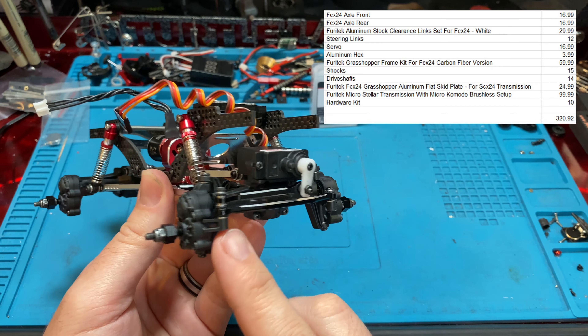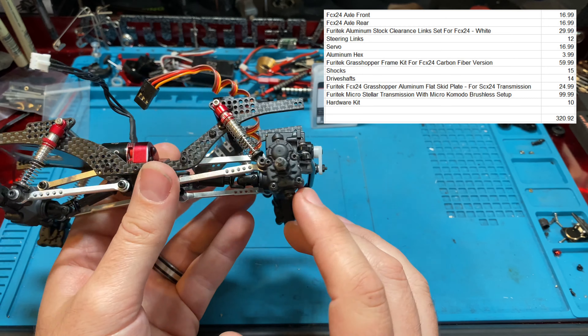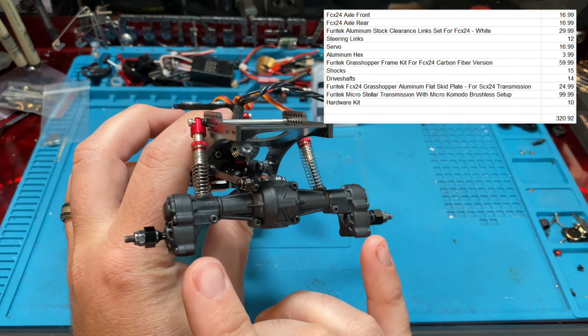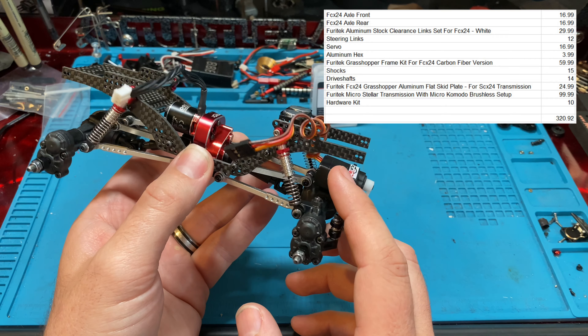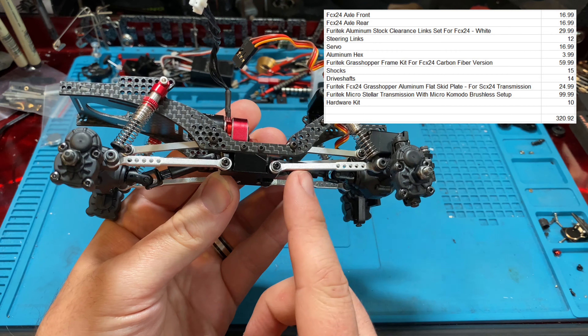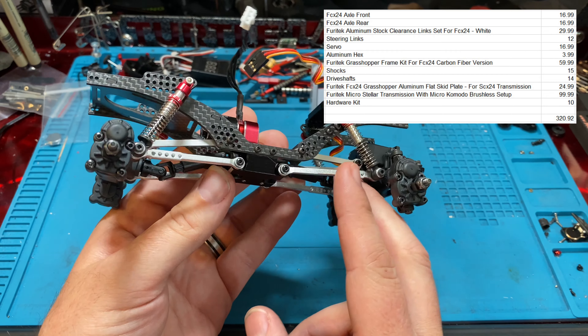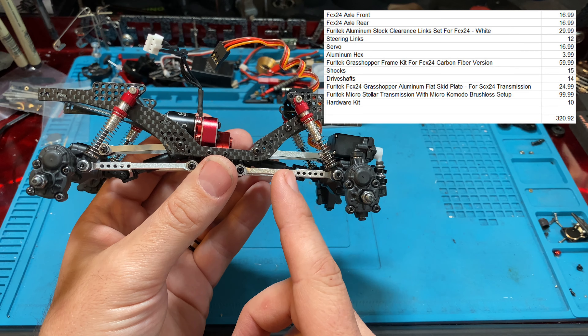You have the FCX24 axles — you can get those complete axles for $16.99 if you're trying to buy them on the secondary market, and that's $16.99 a piece. Then you have the aluminum links. I'm pretty sure they're the same ones on FearTech's site, going for $29.99.